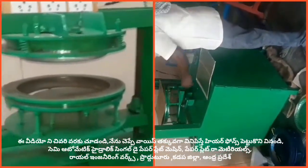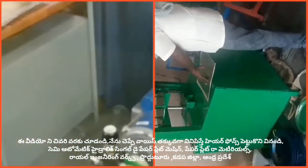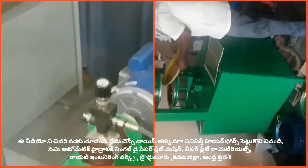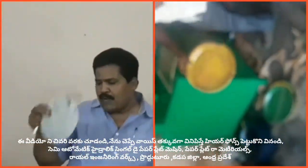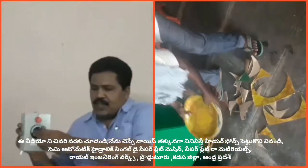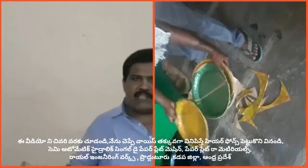This is a 1X motor. This 1X motor runs on hydraulic oil. The switchboard is here. This is a heat filter. This is a heat control box.